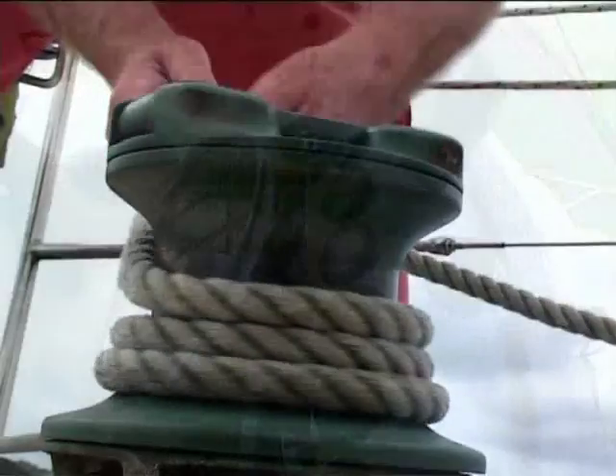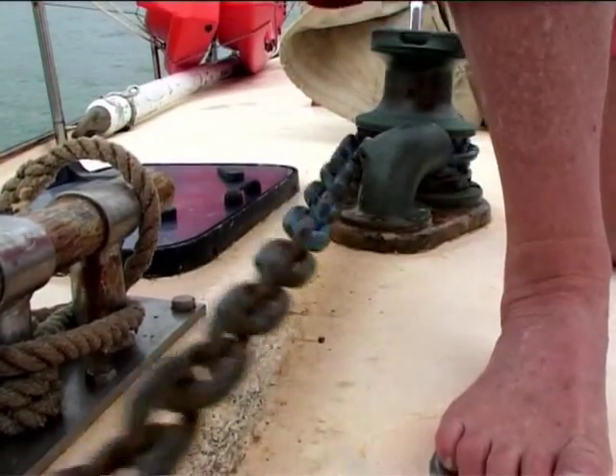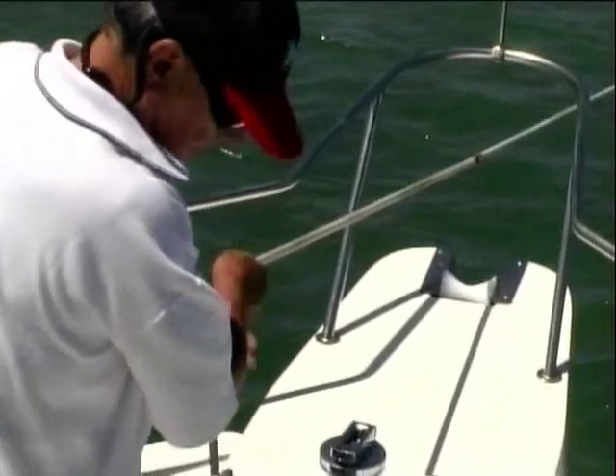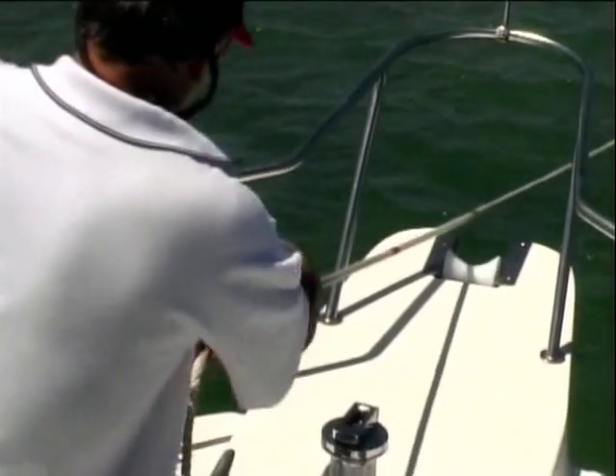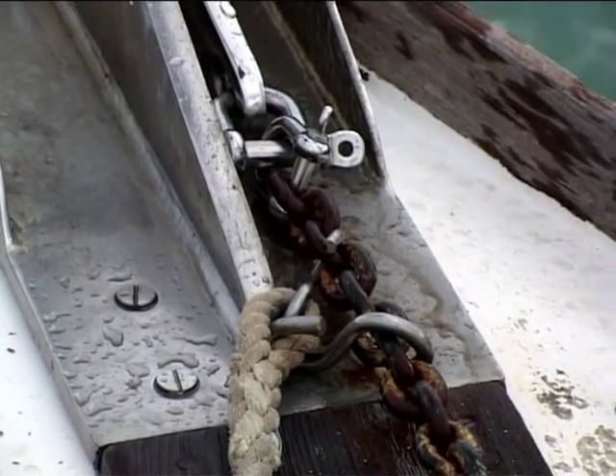Before raising the anchor, warm up the engine and just pull the boat up to the anchor. In strong winds, motor slowly forward, bringing in the rope at the same time. Don't overrun the rope. When the anchor breaks out of the seabed, pull in the chain and anchor and stow them securely before heading away.